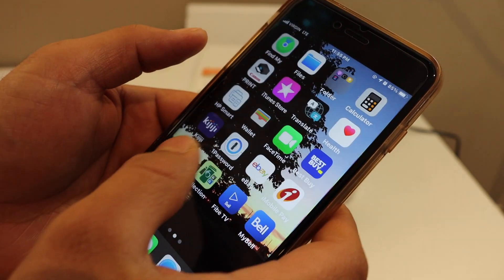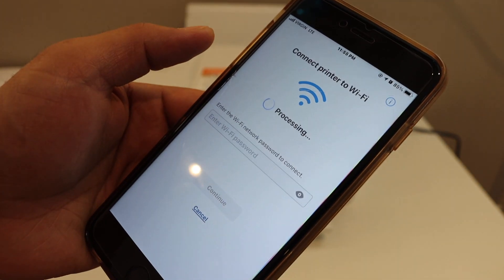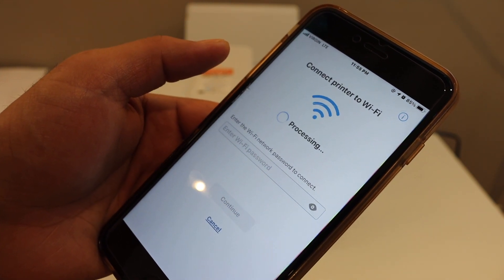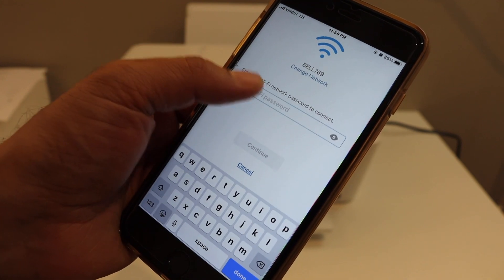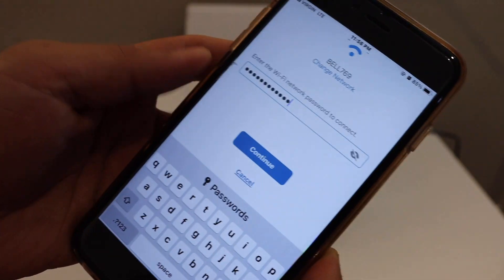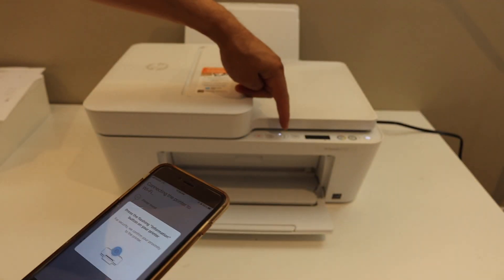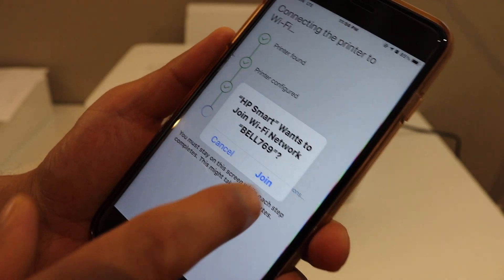Once you do that, go to the HP Smart app again and it will start looking for your printer. It has found the printer and it's going to connect it with the Wi-Fi network. Select your Wi-Fi network and enter the password. After entering the password, click on the continue button. Press the information button which is flashing on the printer, then click 'Join.'